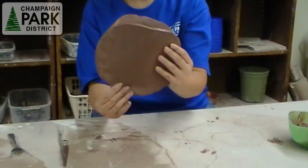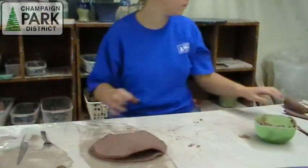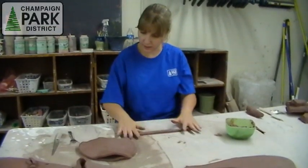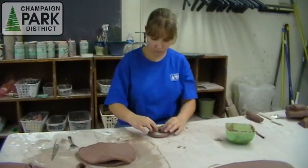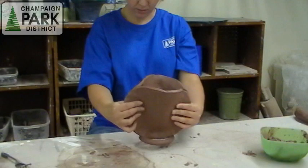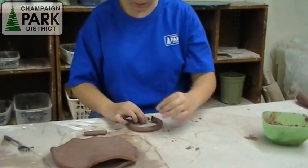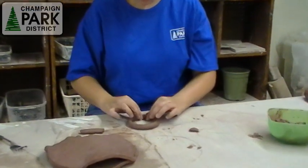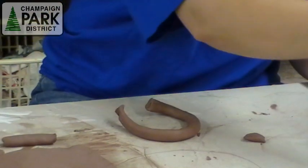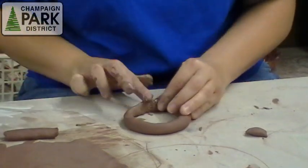Since this is more of a circle shape, I'm going to make more of a circular base to hold it up. To do that, I'm going to use coils. I'm going to roll out a couple of coils and stack them. Make sure to see approximately what size I want to use. Pinch off the ends, then I'm going to glue these two pieces together, so I'm going to score and slip again with the ends of my coils, and just pinch them together.